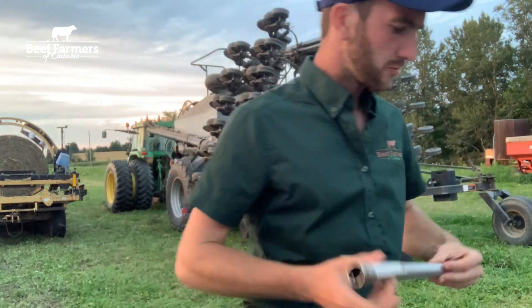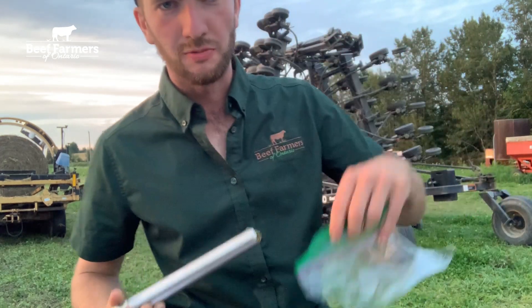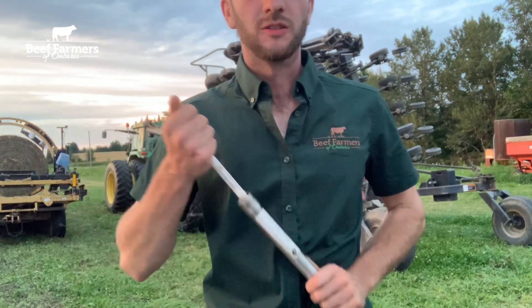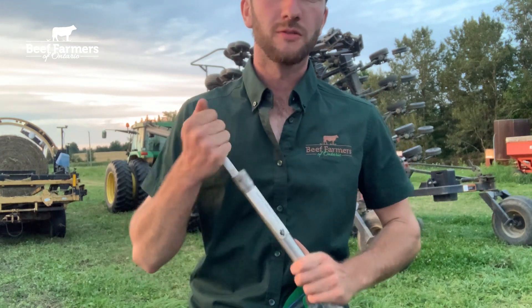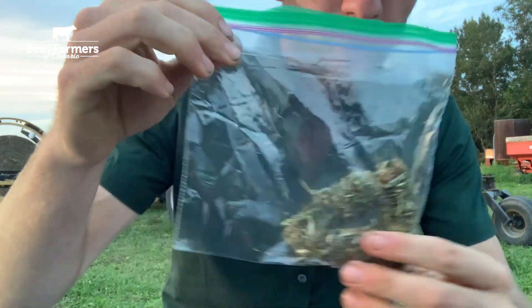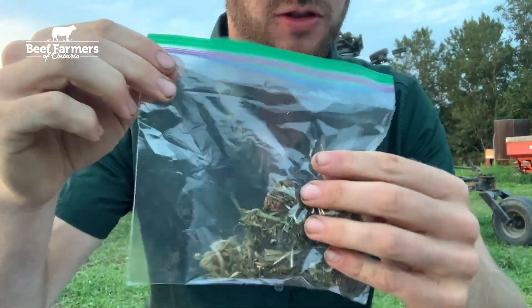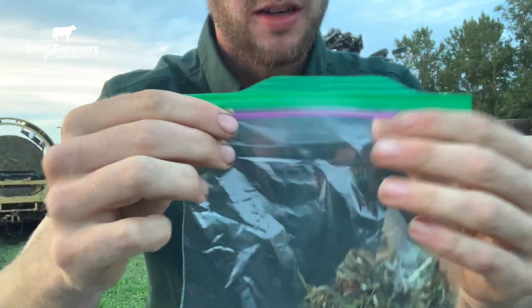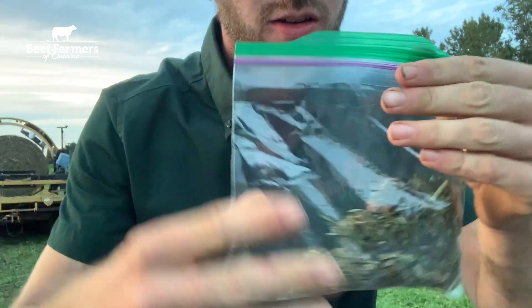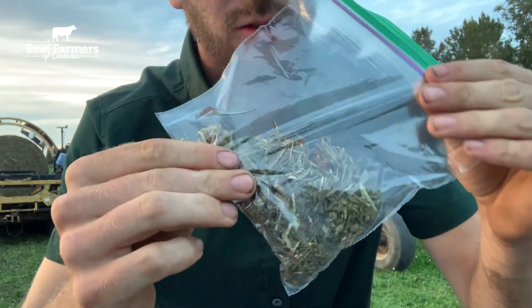Once we have collected our sample we're going to deposit that sample in a plastic bag for storage. Simply deposit the sample into that bag. Obviously there's going to be more than one core, but that's what the cores will look like once taken. Take the bag and before storage squeeze out all that air so it's a nice airtight seal around that feed so it doesn't deteriorate before it's sampled.